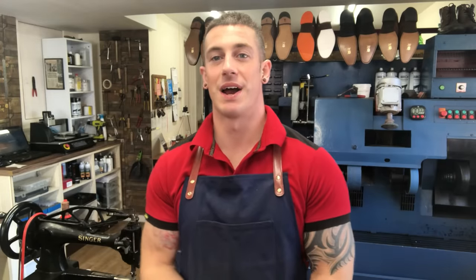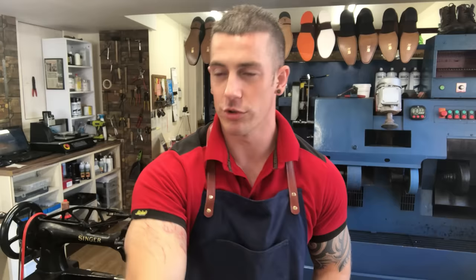Hi everyone, welcome back. Hope you're well. It's a cold September morning today and I'm going to show you how we can repair red mirror soles on Christiane Louboutins.